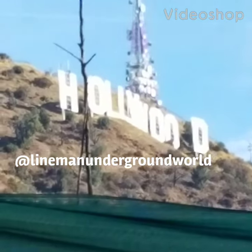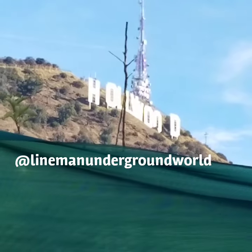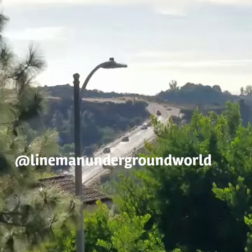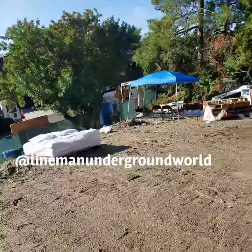What's going on everybody, we're here in Hollywood — never too far from the Hollywood sign. Today we got a temp service job where we're going to this flat parcel here where they're going to be building a home.